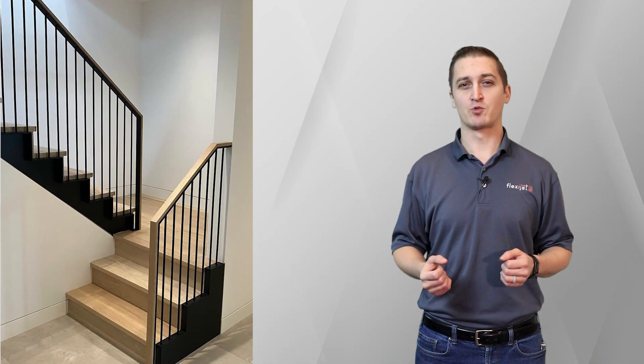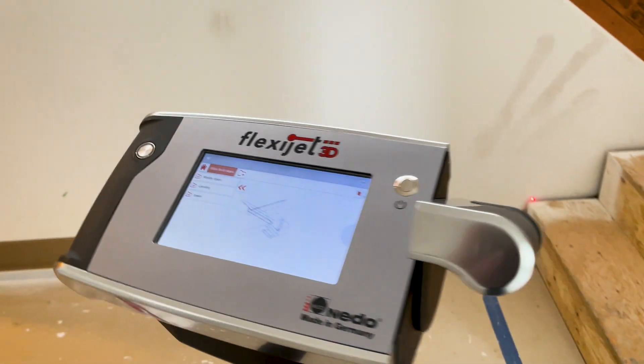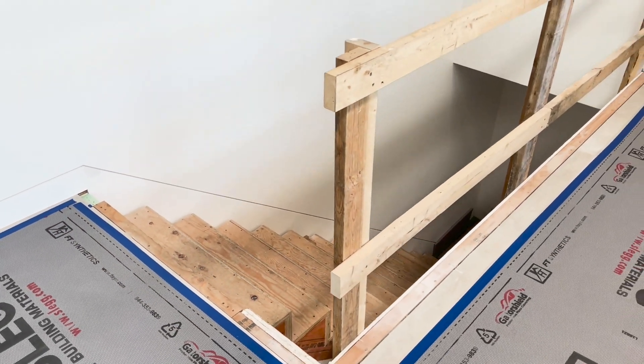This uniquely designed railing system was both a balustrade and a stringer cap all combined into one. It also had to match up with the face of the drywall next to the stringer and transition directly into the railing at the landing.